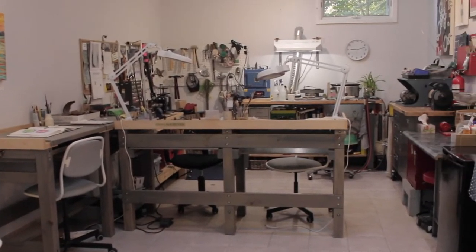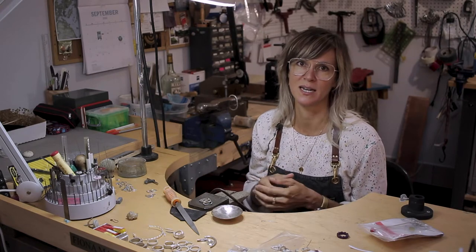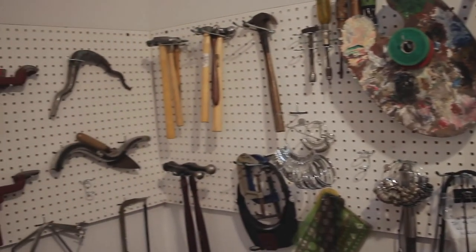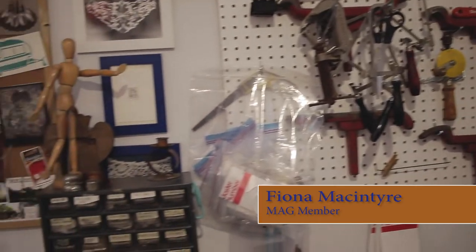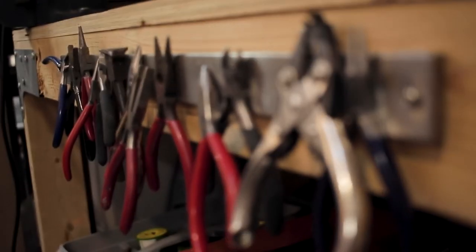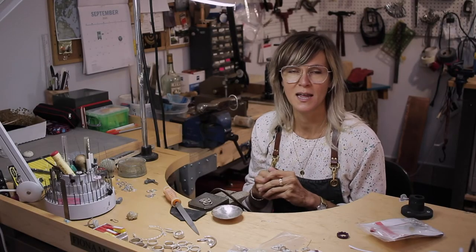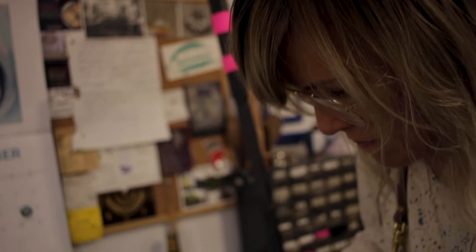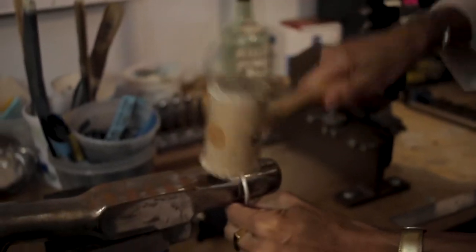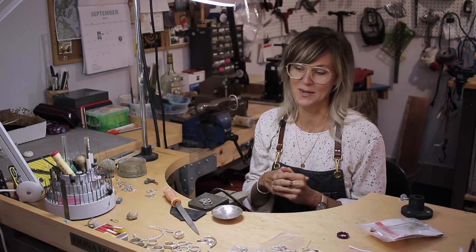I came about silversmithing kind of the long way. I was always interested in art since I was young, and throughout high school very interested in art. I then decided to pursue a fine art degree, which involved more your traditional arts like painting, drawing, and sculpture. I decided that it was metal that really appealed to me the most, so I've been working in metal now for over 20 years.